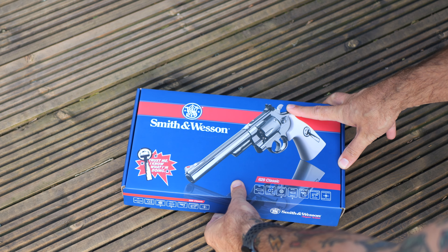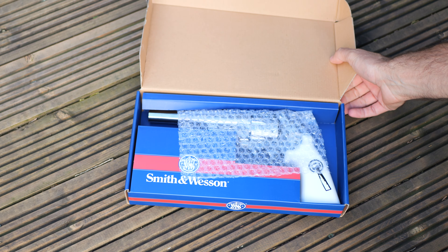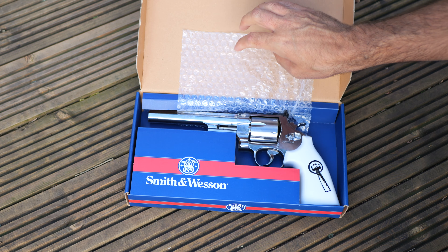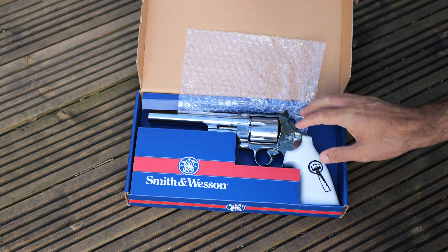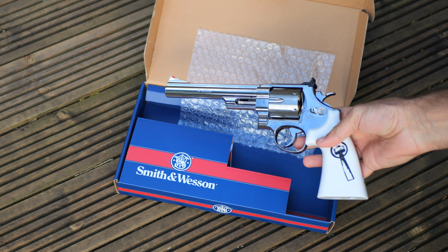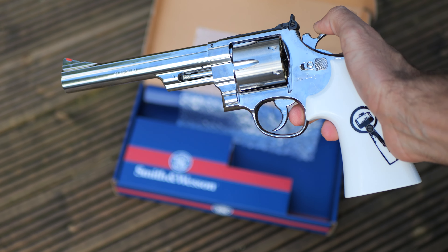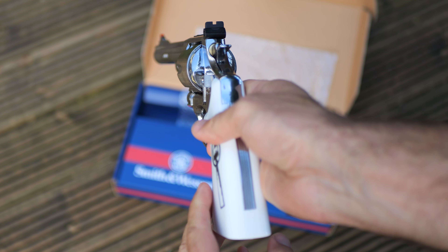In the box — you know I like a revolver, we've seen a few of these on the channel now. This has come from Umarex, so Smith and Wesson and Umarex work together, and this is the 44 Magnum replica from the show Sledgehammer.